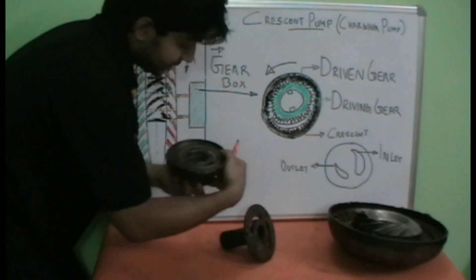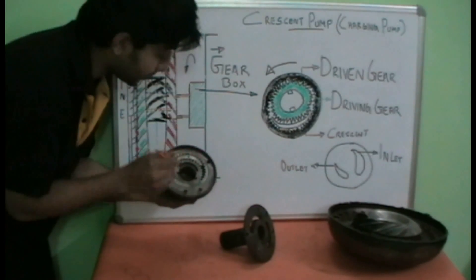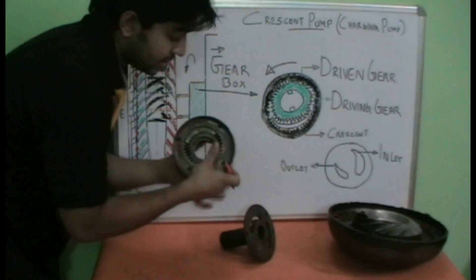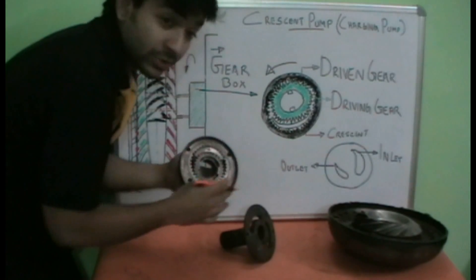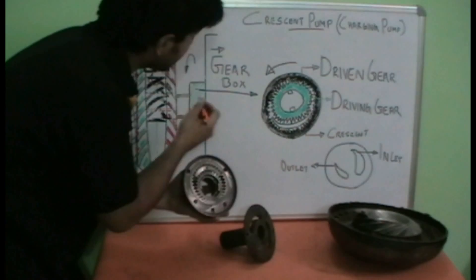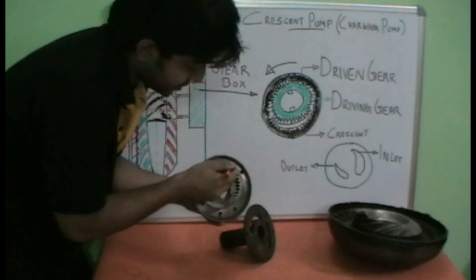Now let's see how this unit works. The drive from the engine, from the torque converter — see this dock — will reach the internal gears. The torque converter will be mounted here, so the drive will reach the internal gears, making this gear work as the driving gear and causing it to rotate. As the torque converter rotates in the anticlockwise direction when viewed from the rear, the internal gears also rotate anticlockwise.